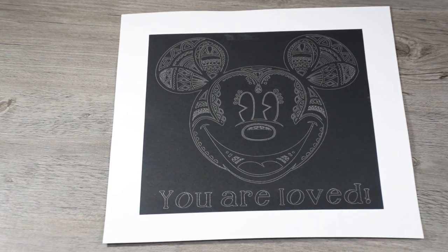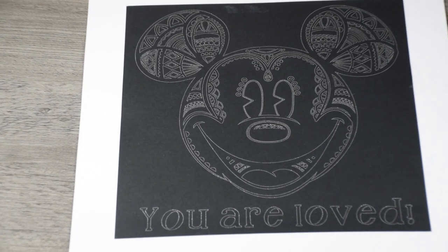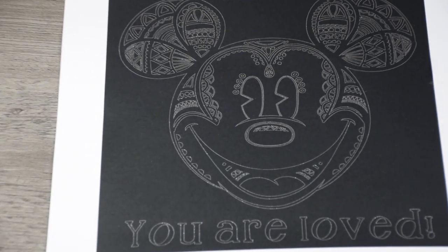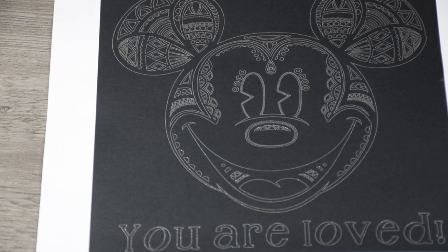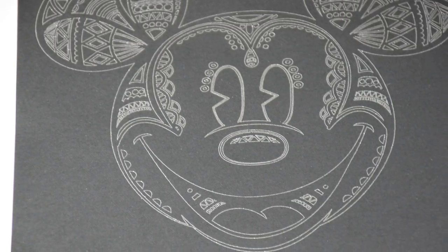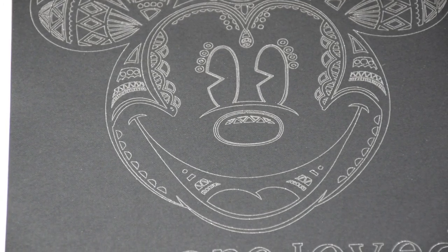What do you guys think of the project? Do you want to make one yourself? If you want a separate video completely on just how to make this project, leave a comment below and let me know. Definitely if you're a Mickey fan you need to pick this up — I think it's amazing and I can see so many fun crafts being made with it. I hope you're having a great day and I'll see you later, bye!